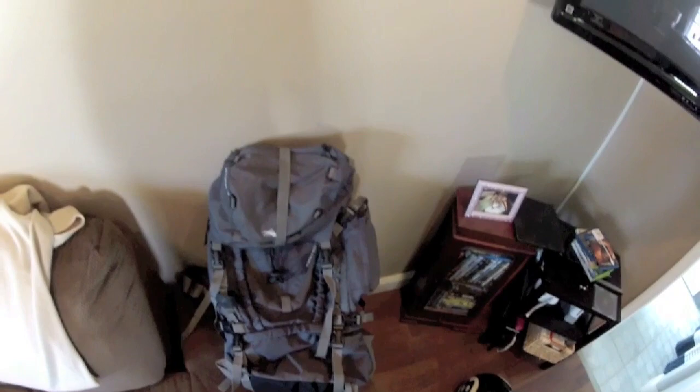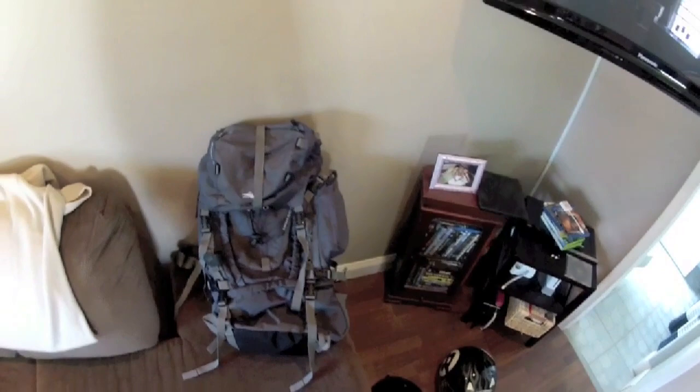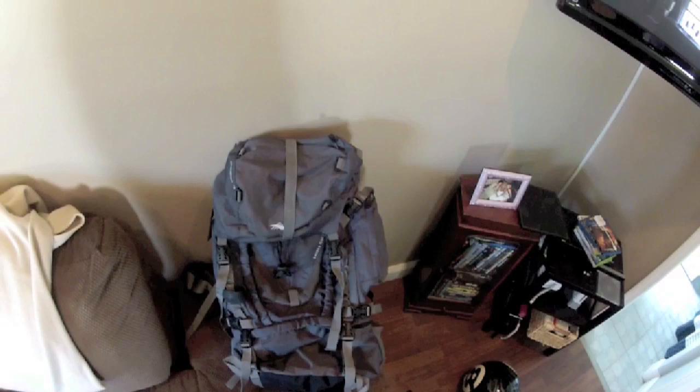Here's the item you'll be bidding on. It's a Kelty High Sierra Appalachian 75 pack, so it can hold 75 liters worth of stuff. I personally think it can probably hold a little bit more.